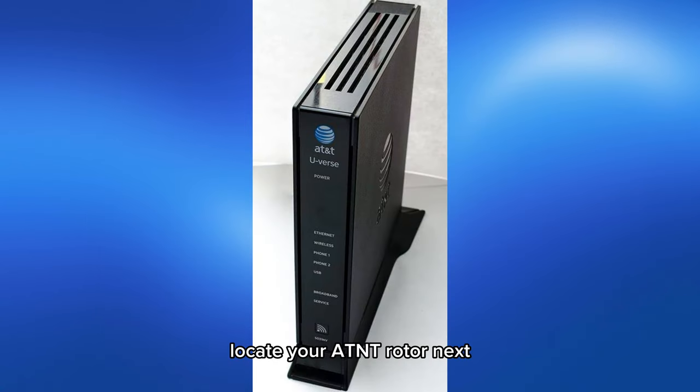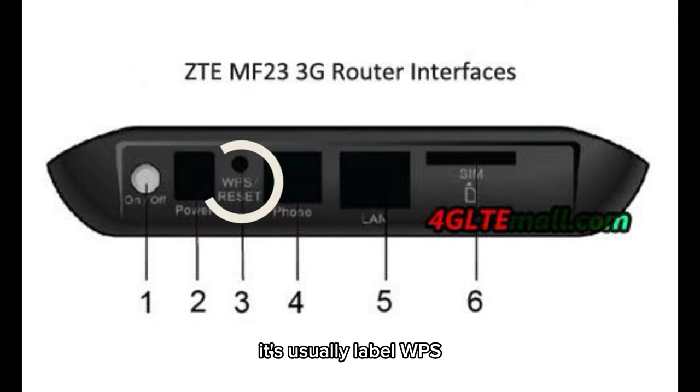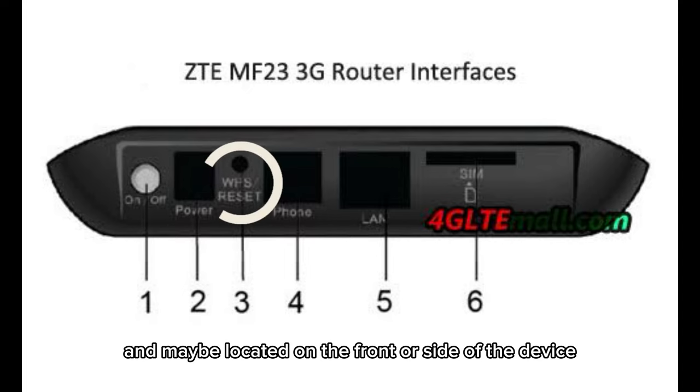To begin, locate your AT&T router. Next, find the WPS button on your router. It's usually labeled WPS and may be located on the front or side of the device.